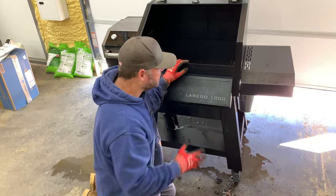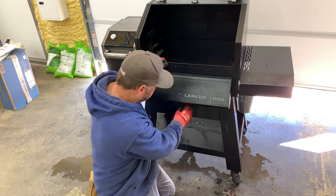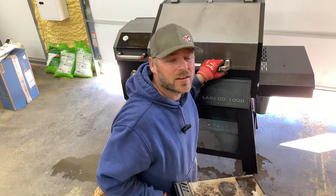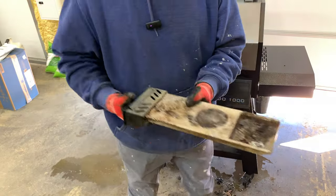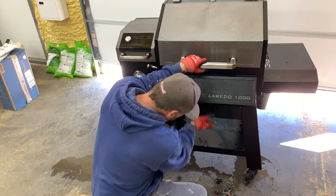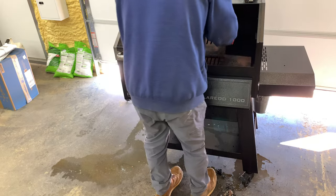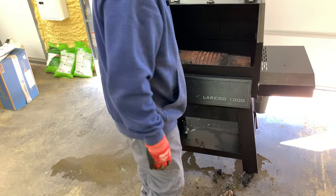Once you have your inside vacuumed, this model has a tray down here for your ashes. Pull that out — they're kind of hard to get out. This one has a little tray that collects your ashes; you want to get that cleaned out good. Once you have that cleaned up, put it back in. Now we just got to put it all back together and get your grates back in.